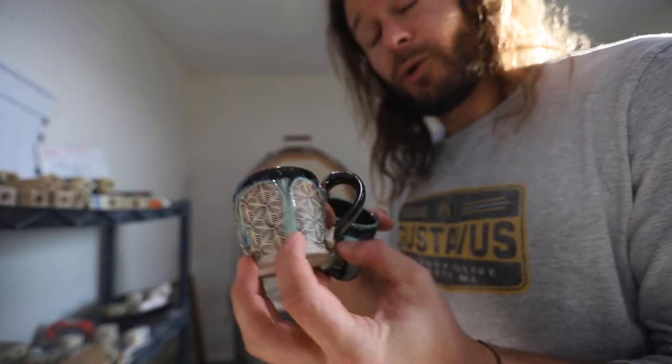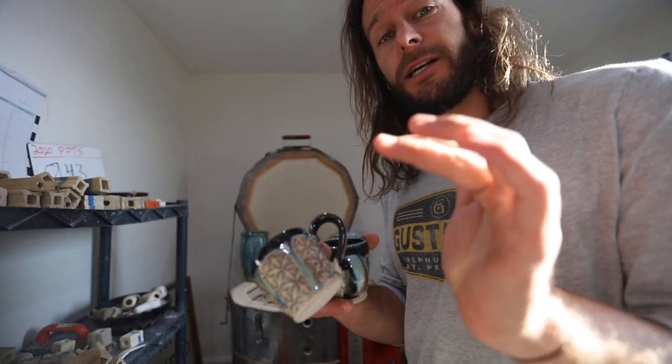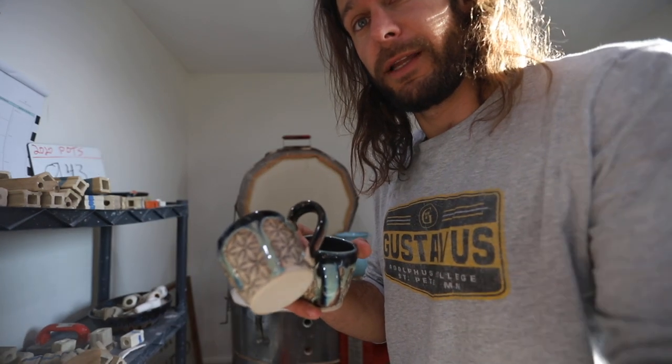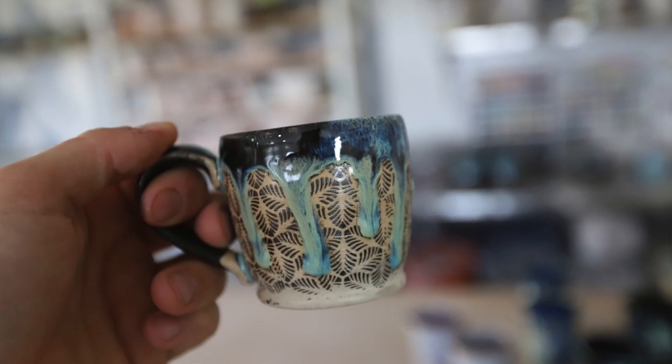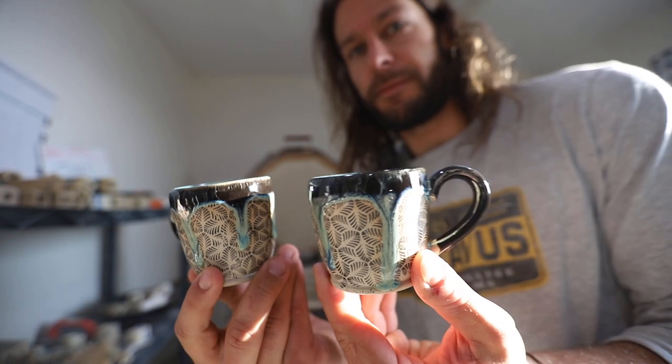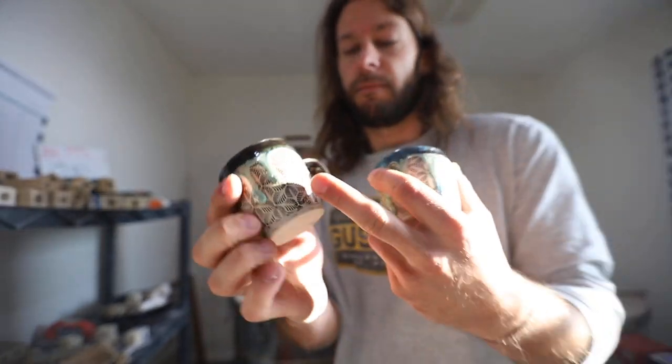We got a couple little espresso cups. My brother-in-law is an emergency doctor in New York right now — thank you Ben for everything that you're doing. These are for him. He just got a little new espresso machine in New York and he needs some espresso cups. My wife put those decals on there.